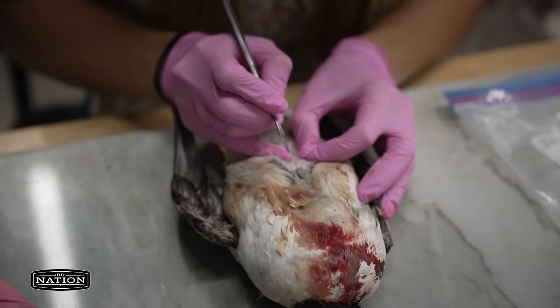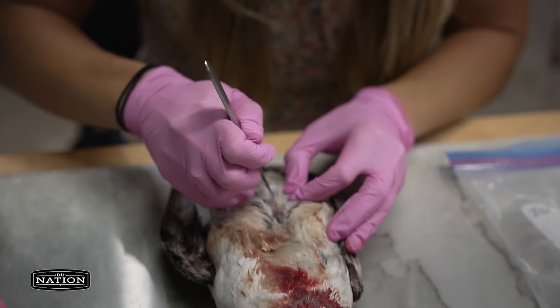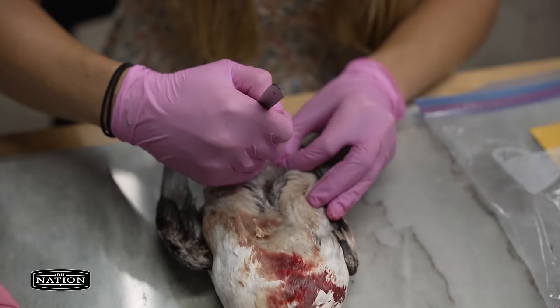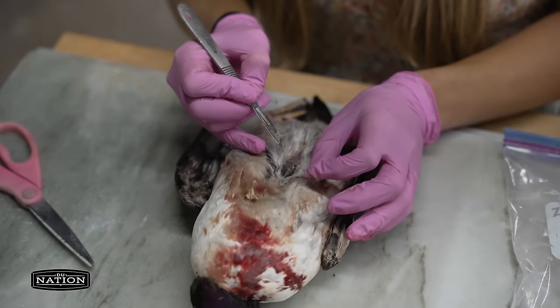I'm just splitting the feathers here so I'm not cutting through any of them — just going straight for the skin. I'm cutting along the keel, just the middle of the breast right there, just like when you're breasting one out. I flipped my scalpel around so I don't cut the feathers — just splitting them, like parting them.